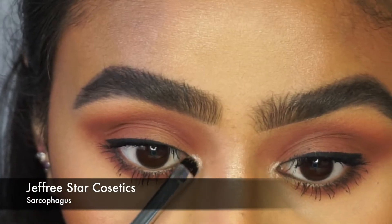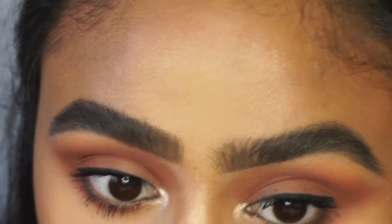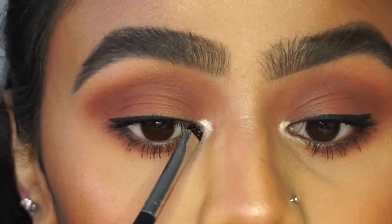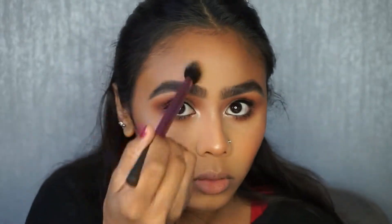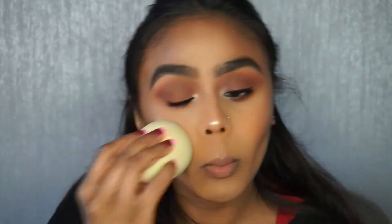And then for the inner corner highlight — because I wanted something there as it's such a matte look — I went in with Jeffree Star's Sarcophagus Highlighter and I applied that quite a few times, and then you'll see me go in with a bit more on my face as well. Can you tell that I like a really blinding highlight yet? How many times can I reapply? So many.